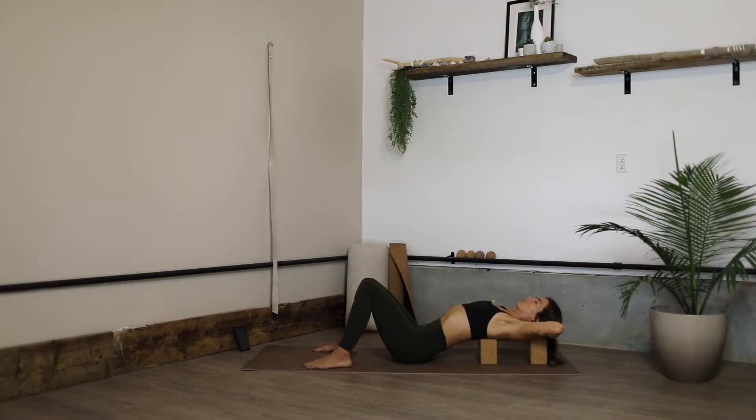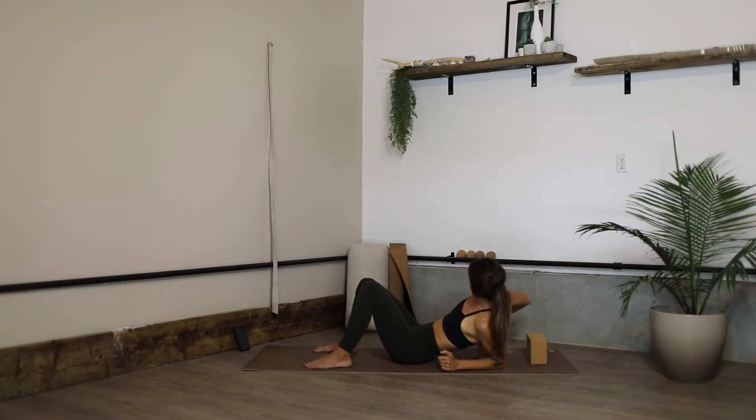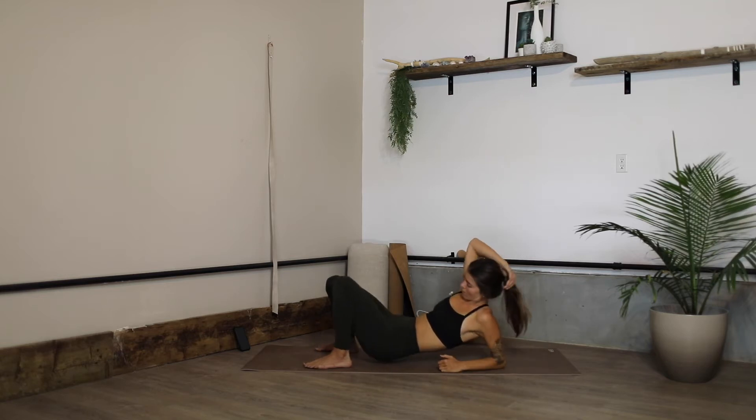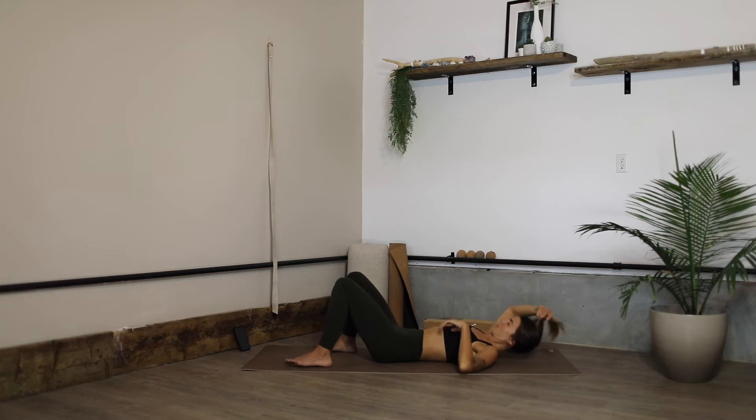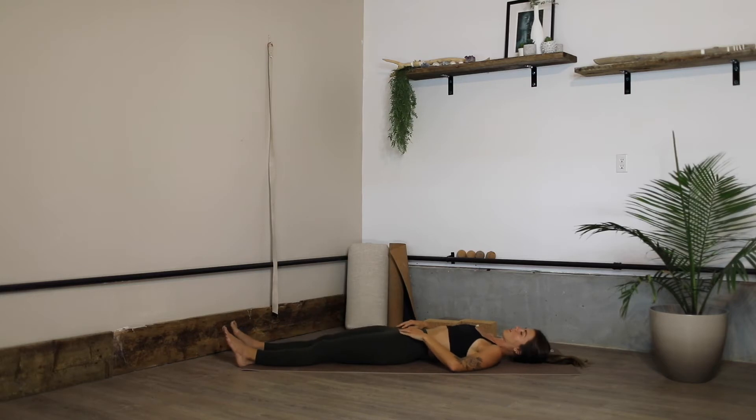Once you're done exploring there, just release the elbows down to the side to give yourself enough support to move the props out of the way, and then release yourself back down. You can keep the knees bent or you can extend them out long — just notice what feels nicer in your body, giving yourself time to soften.